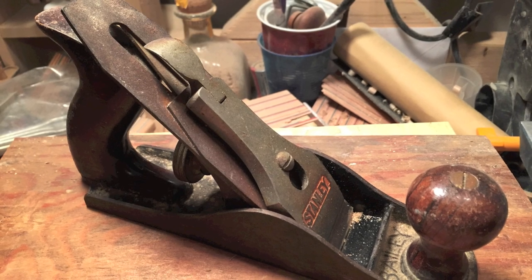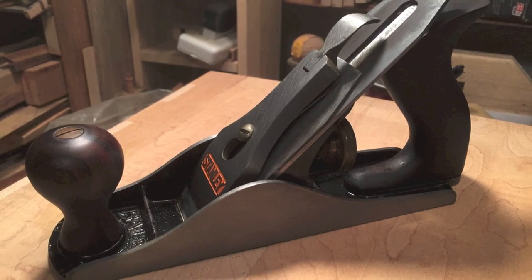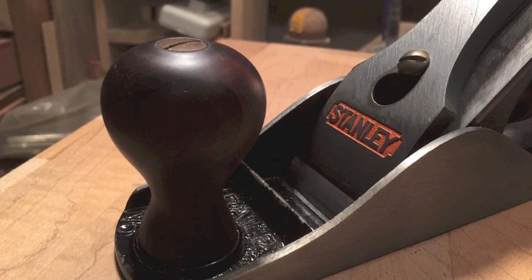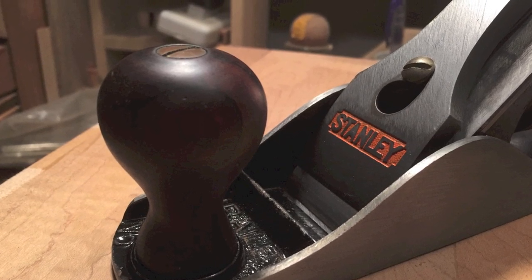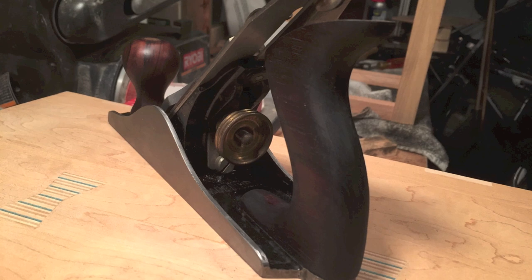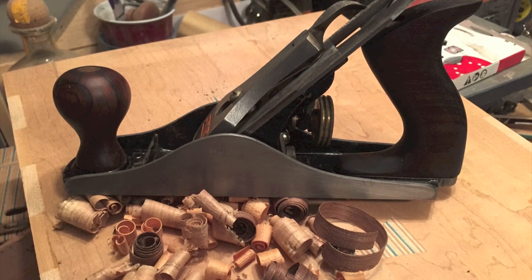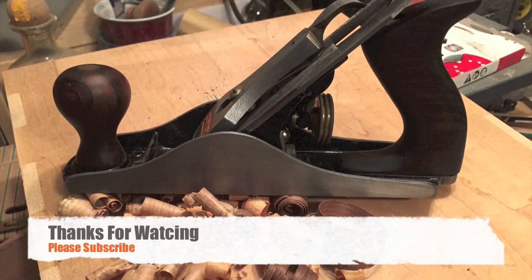Here's the before photo and this is how it looks now. Looks pretty good and I'm pretty happy with it — it looks almost brand new and it works really nice. And I think my grandpa is going to like it too. I hope you guys enjoyed the video, thanks for watching and please subscribe. I'll see you next time!